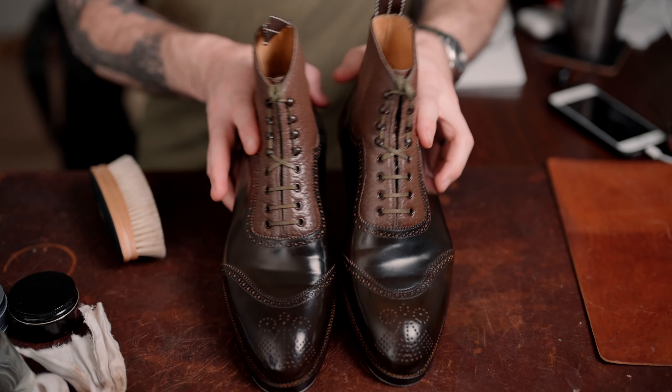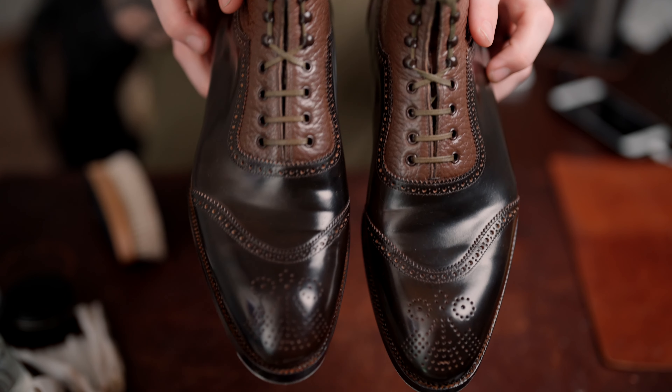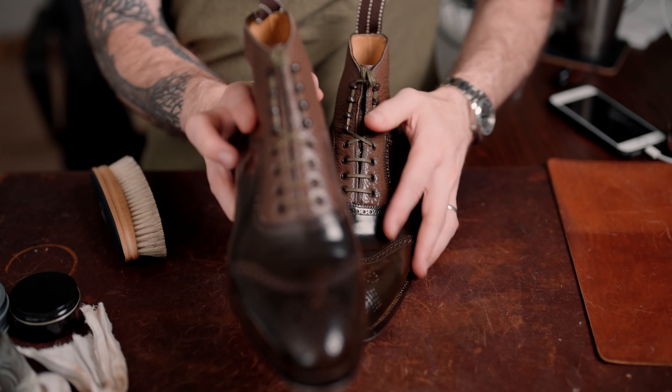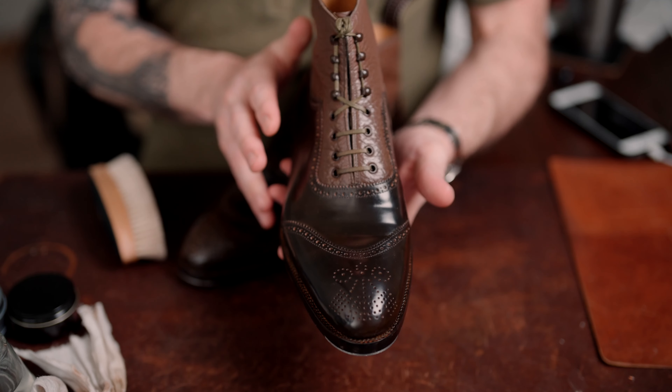In this video I'm going to share the process I use to care for shell cordovan. This is a follow-up to a video I made about a week ago where I went through how to clean shell cordovan boots and a pair of calfskin dress shoes. In that video we used the cleaner and conditioner for the calfskin and a neutral cream polish for the shell cordovan. Today we're going to buff that off the shell cordovan boots, condition them, and add a layer of paste to protect the toe and heel. The boots are right as we left them in the last video — we'll start by buffing off the dried neutral cream, then apply the conditioner.